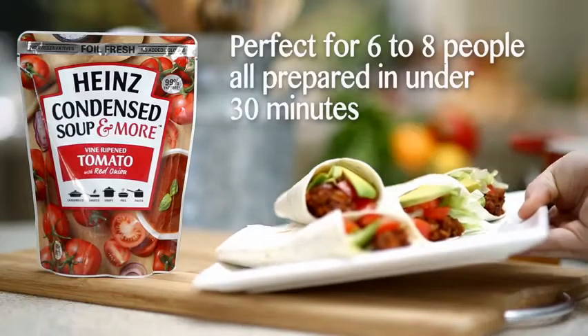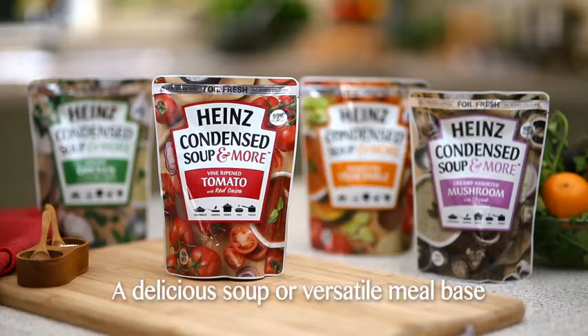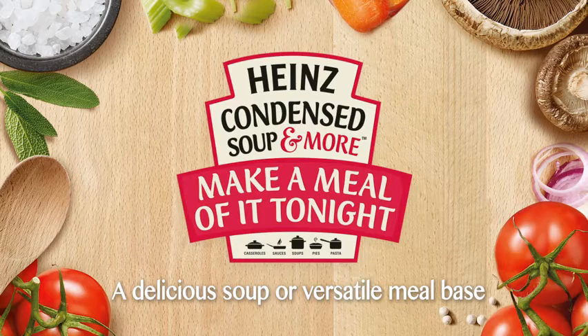And there you have it — delicious beef and bean enchiladas the whole family will love, thanks to Heinz Condensed Soup and More Vine Ripened Tomato with Red Onion. Look for all four tasty condensed soup and more varieties in the soup aisle of your supermarket.